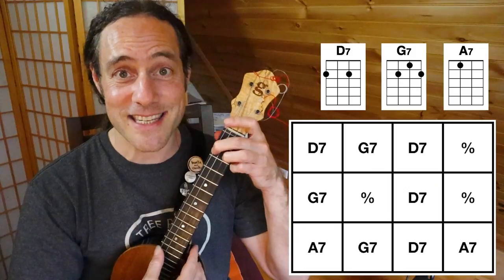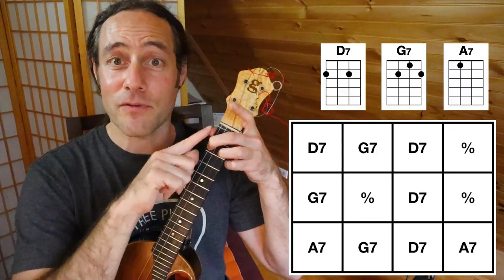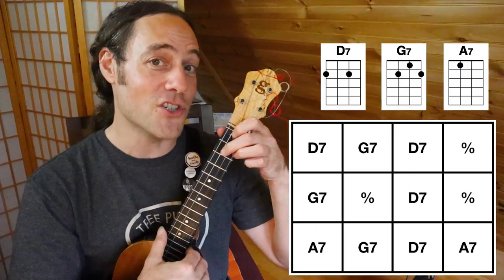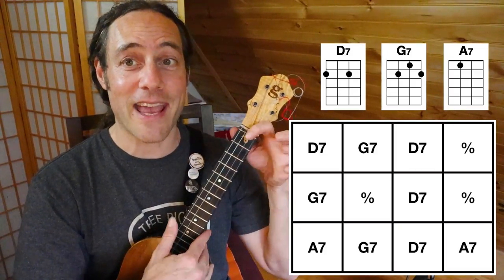The first chord is D7. I'm playing that with a second finger open string, third finger open string, and I'm using fingers two and three to make it easier to quickly switch to G7. It's so much easier when you're using these common fingers. The only other chord you need is A7.